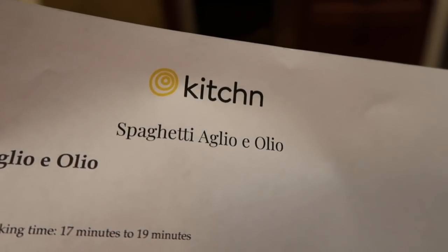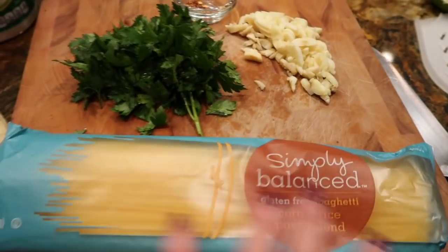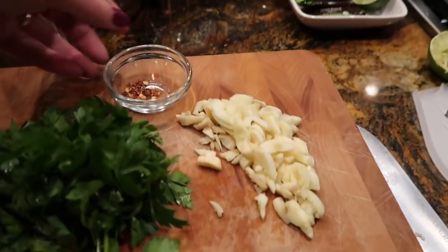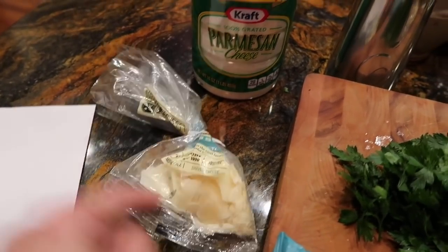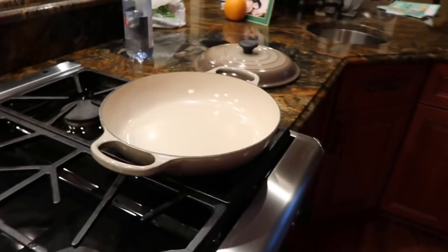Hi, what's for dinner? We are making spaghetti aglio e olio — I cannot pronounce it at all! Here's the recipe. I have gluten-free spaghetti, a quarter cup of parsley which I'll chop up more, six cloves of garlic thinly sliced, a quarter teaspoon of red pepper flakes, and some shaved Parmesan. I've got the water boiling and that pan will be for the garlic and oil, so let's go.